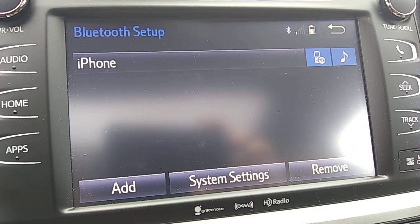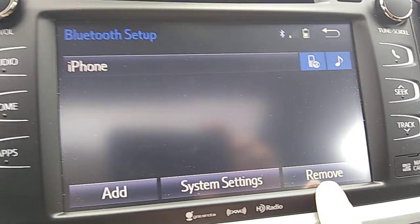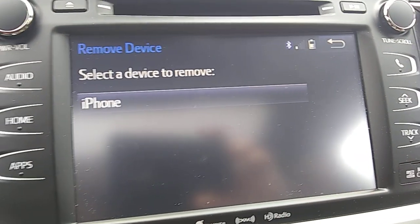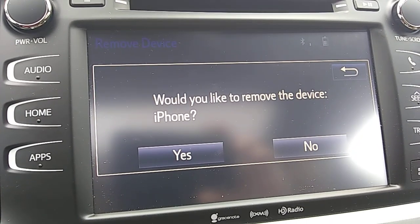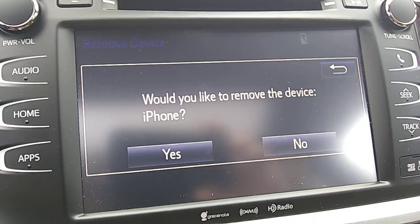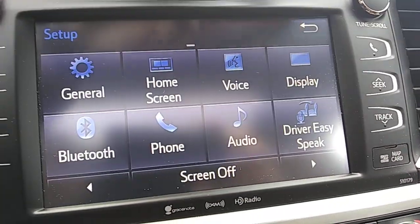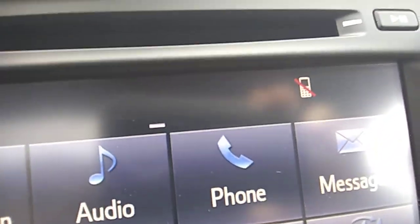Now if you want to add another phone you can simply hit Add. But let's say for example you decided you don't want your iPhone paired to the Bluetooth — over here in the right hand corner you have Remove. Hit Remove, select device to remove, click iPhone. It will ask: do you want to remove the device iPhone? Hit Yes. Device removed — and going all the way back you're going to notice no phone is connected.